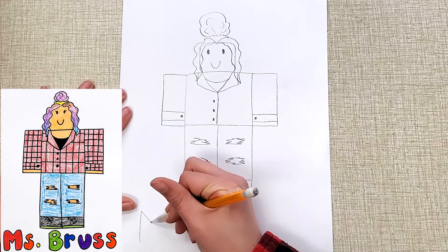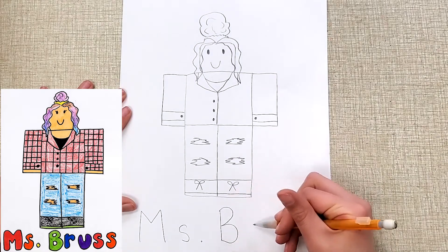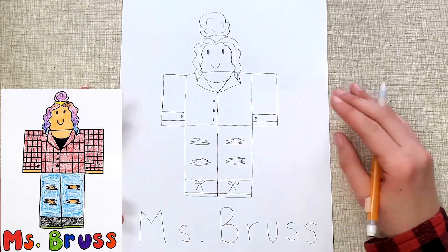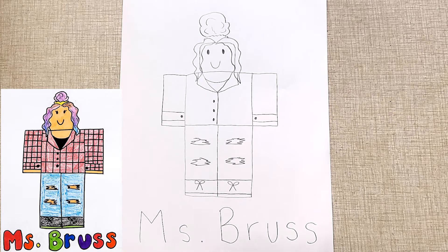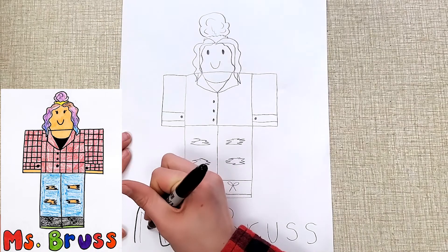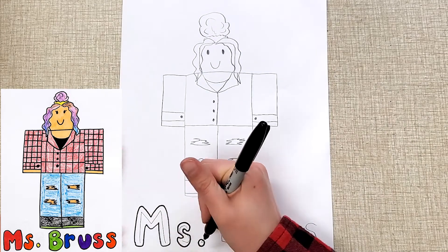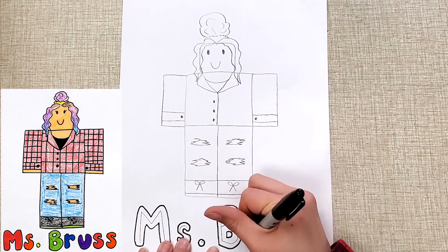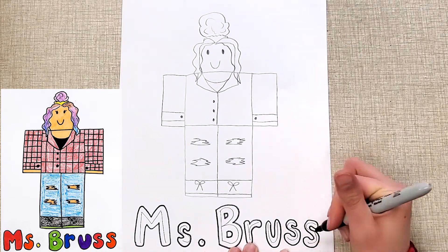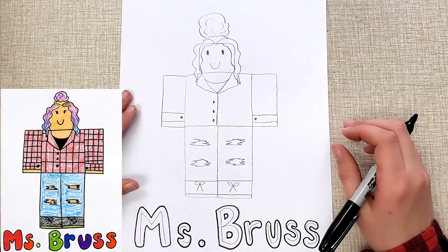A really simple way to do bubble letters is to just write your name regularly. Make sure you have the letters spaced out from each other — if they're too close, it's a little tricky for the next step. Then what you can do is trace around those letters. I'm going to grab my Sharpie to do this part and show you — you just trace around like that, taking your time for each letter. I have a couple of videos on my channel about making bubble letters, so if you want to learn more you can find those — I'll put the links in the description.